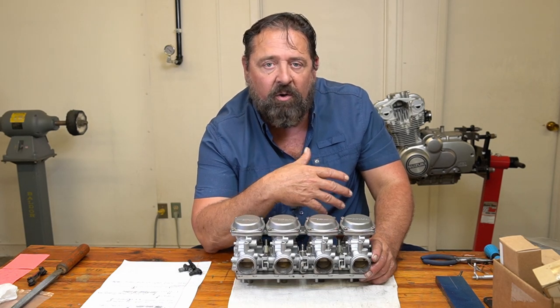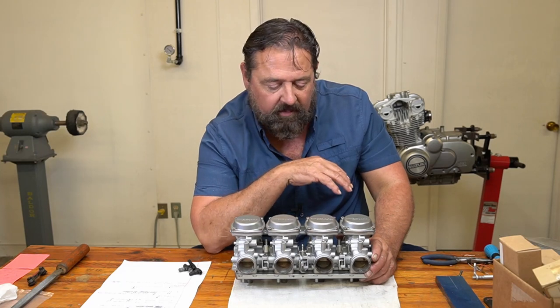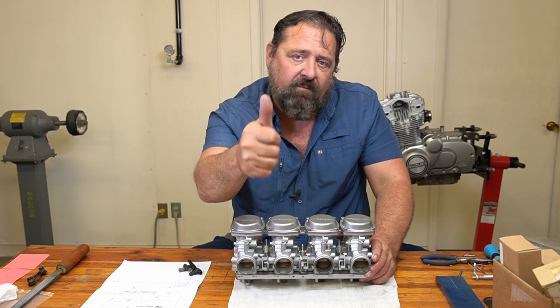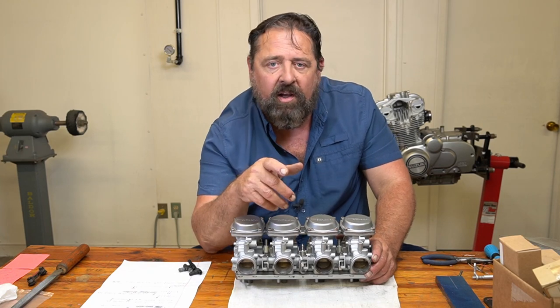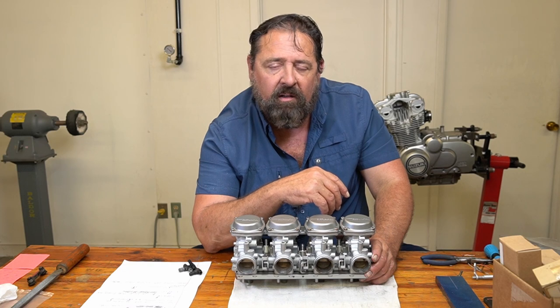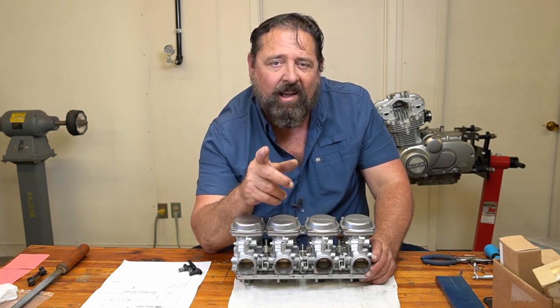I hope you guys enjoyed watching this video and got something out of it. These carbs are really coming along nicely and I'm really happy I tore into them. If you liked this video, give me a big fat thumbs up, subscribe to my channel, and hit that notification bell so you know when my next videos are coming out. I'll see you guys next Sunday!